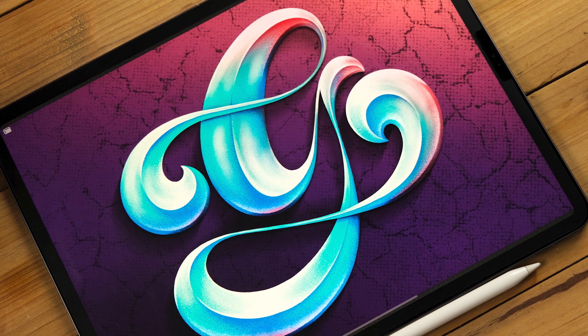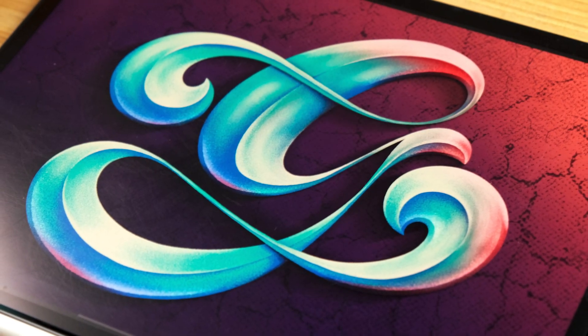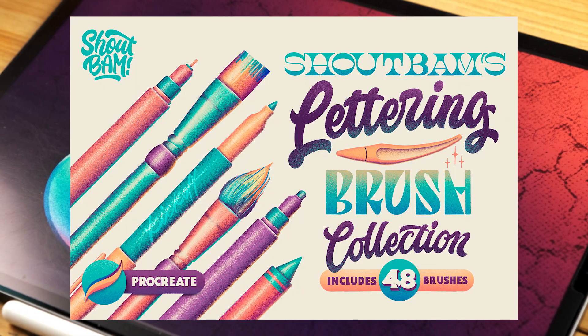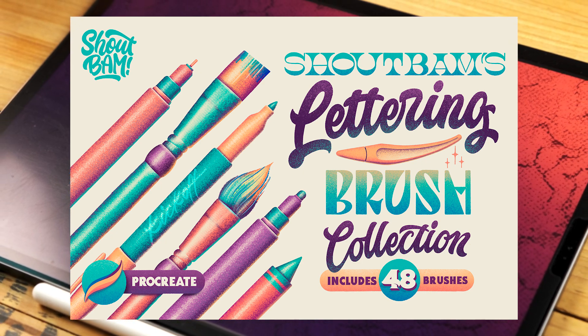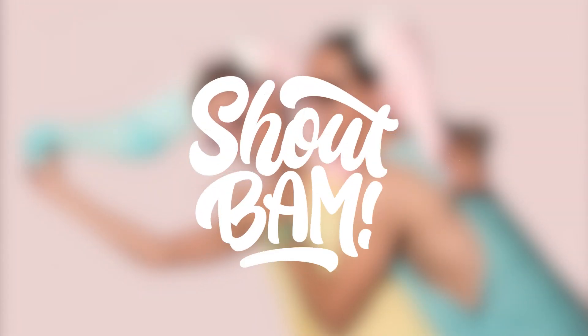For today's tutorial you will need an iPad that supports Procreate and the Apple Pencil or any other compatible stylus. At Shaobam we have prepared a freebie of the brushes that I'll be using today. Remember that you can find the link in the description below. Let's get started.